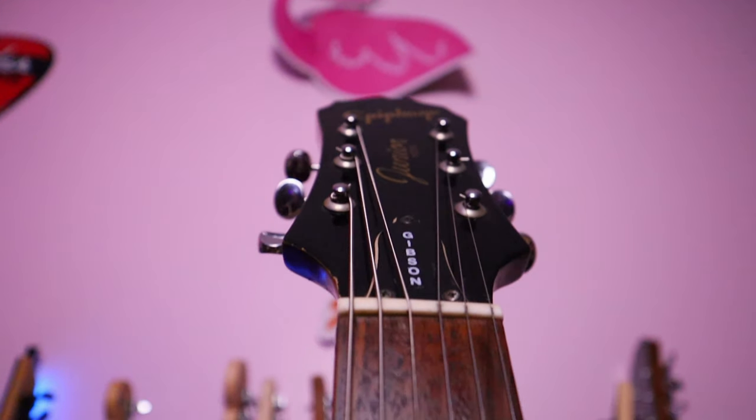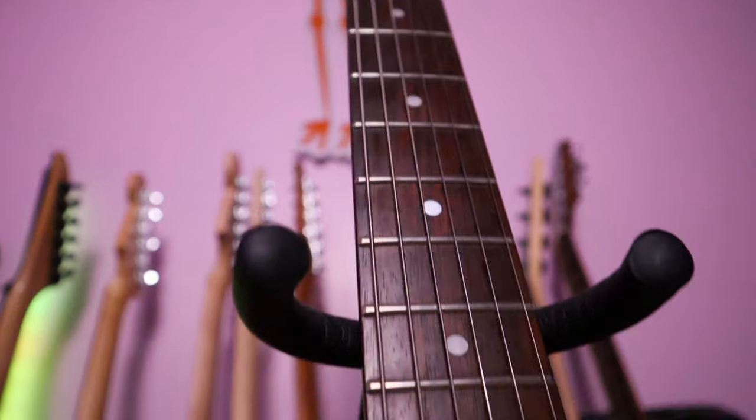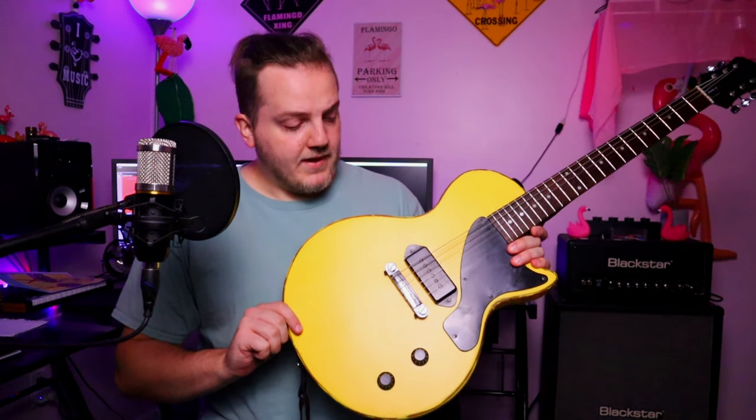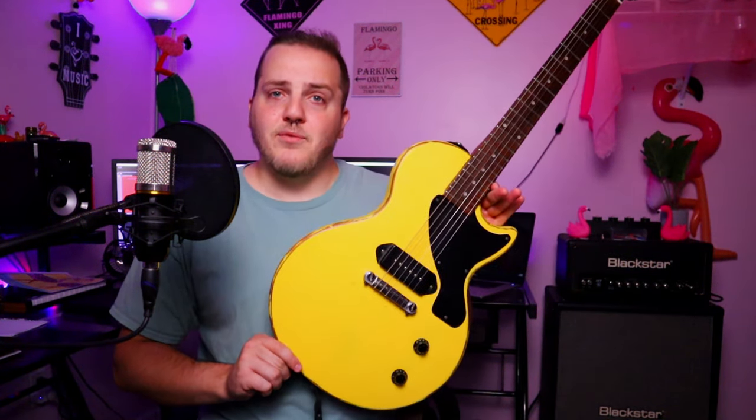The frets on this one are a little dented — if I'm honest, they probably could use a re-level or something. They're not high; it's just clear that someone played it a lot. But you really can't feel it in bends or anything like that. I've already polished it and done all my setup on it. The frets don't affect the playability all that much — it's a really nice playing neck.